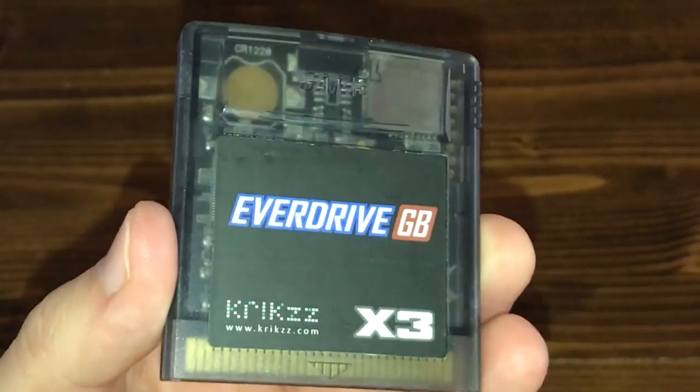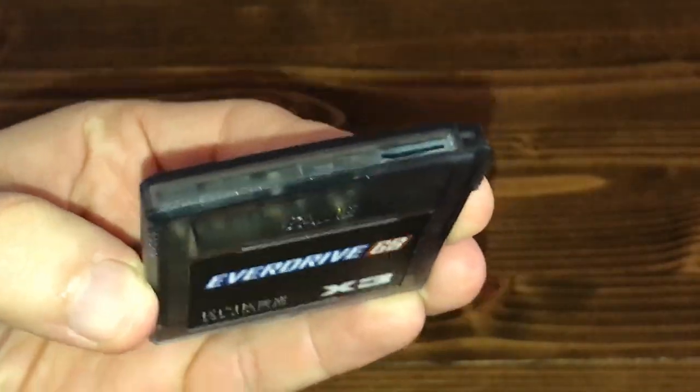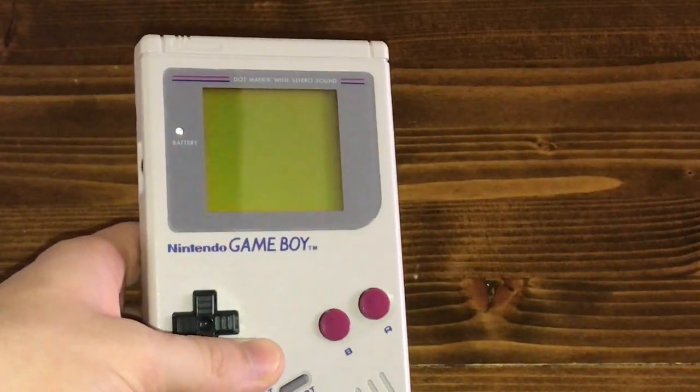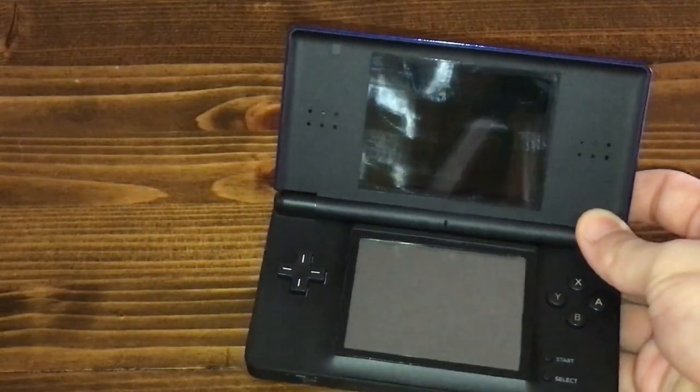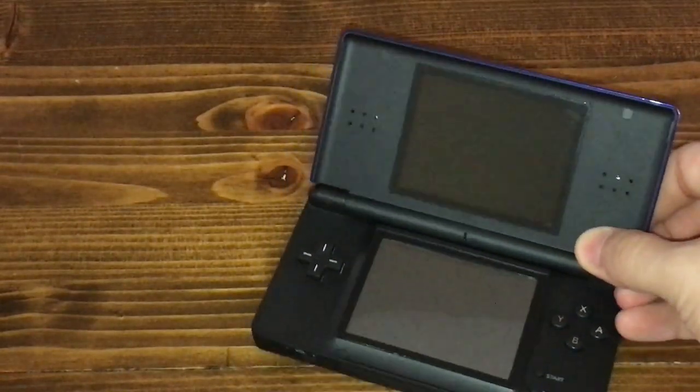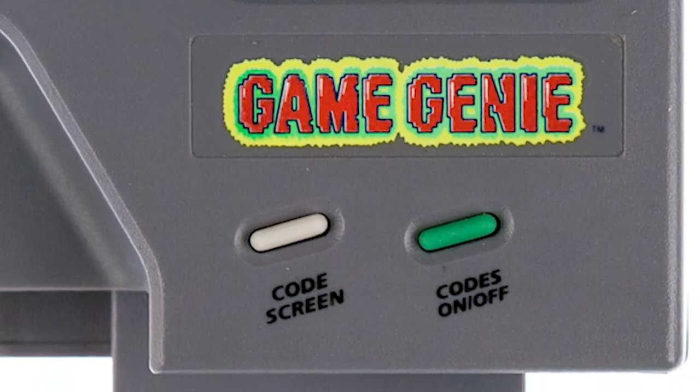The EverDrive GBX3 by Krix. This is a special Game Boy cartridge that allows you to easily put your own software onto an actual Game Boy using a microSD card. It's similar to the R4 card of the Nintendo DS, and like the R4 card, it allows you to use Game Genie codes without needing to carry around that bulky accessory.